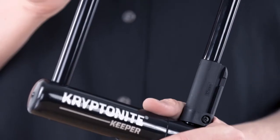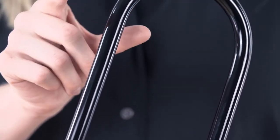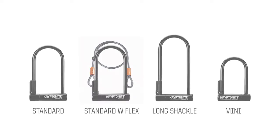The Keeper features a 12 millimeter hardened performance steel shackle. It comes in the standard, standard with flex, long shackle, and the all new mini.